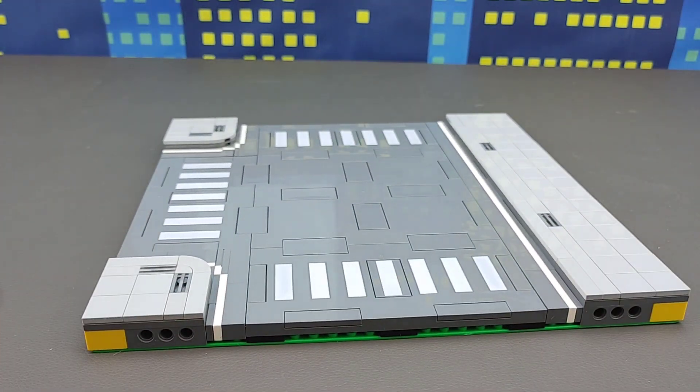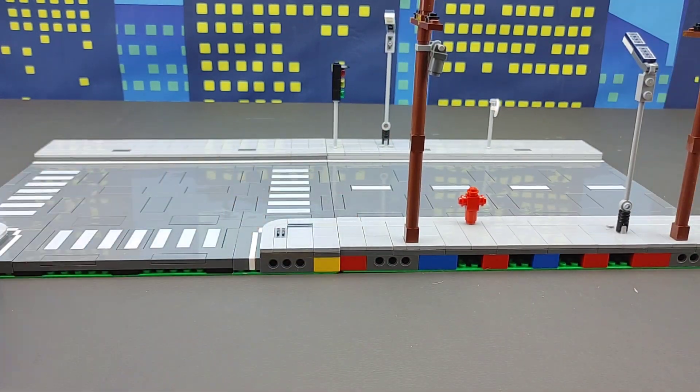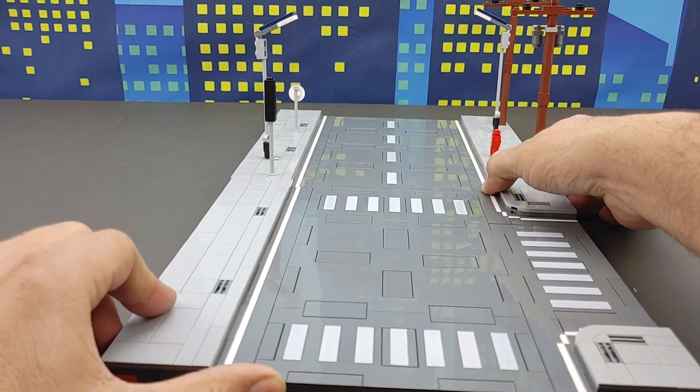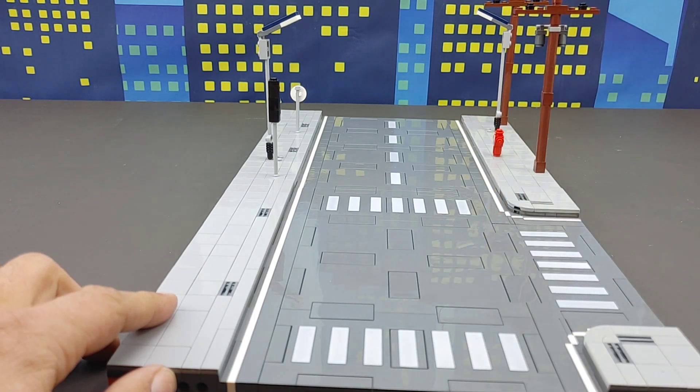A lot of you may know that I have already made a straight mills plate version of that road as well. And as you can see, it meets right up with it and works beautifully. But the best part is, I've also made a four-way intersection of this as well.